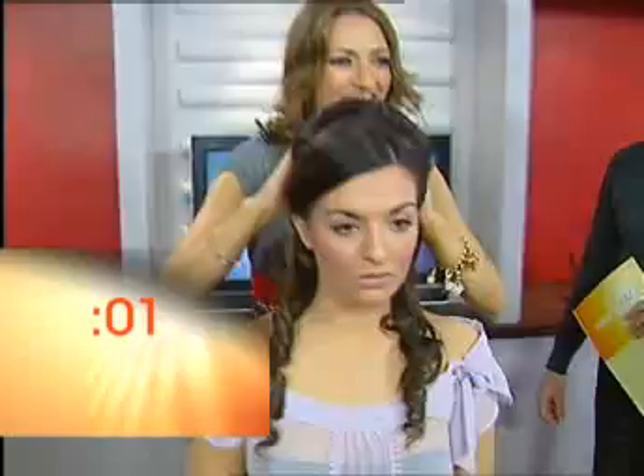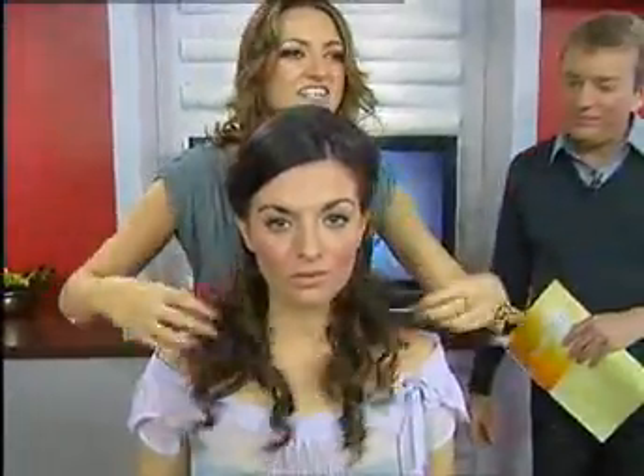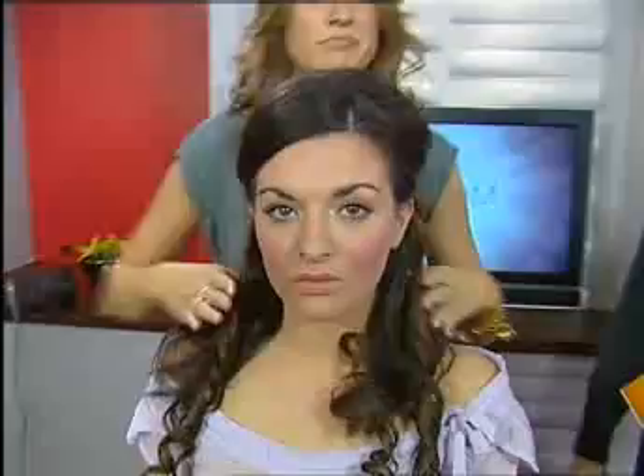Nine, eight, seven, six, five, four, three, two, one — done! And time. So that's our Jennifer Love Hewitt three-minute makeover.